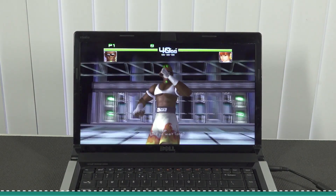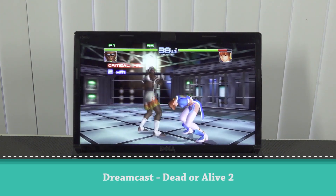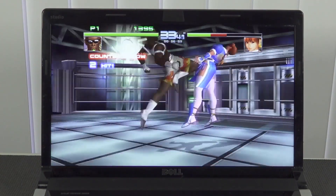Next up, Sega Dreamcast - this system runs pretty damn good on this i7. The performance is quite nice, and combining it with better emulators I think you can even upscale it a little bit beyond the native resolution.